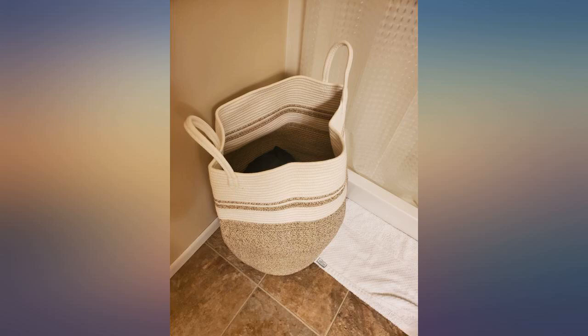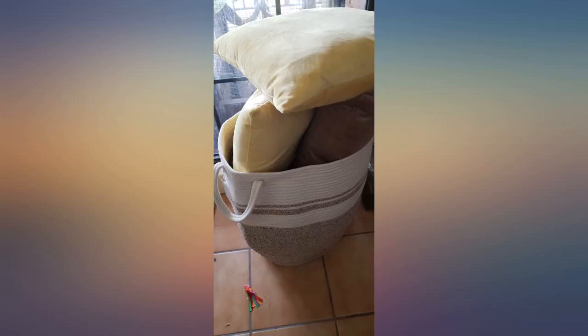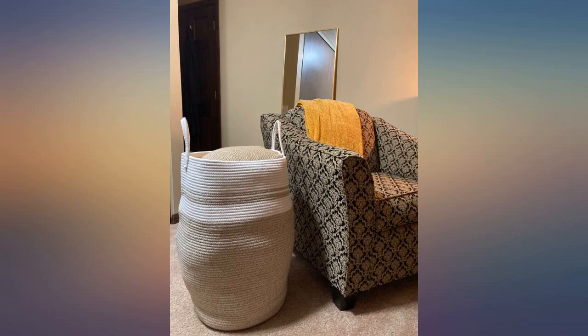Great option. The product can hold quite a bit of clothes and is lightweight. It doesn't take up a lot of space. Since it is a nice woven material, you won't injure yourself like with traditional hard plastic hampers. Would recommend this product. Currently using this basket as a laundry hamper and as a cute addition to my bedroom decor.